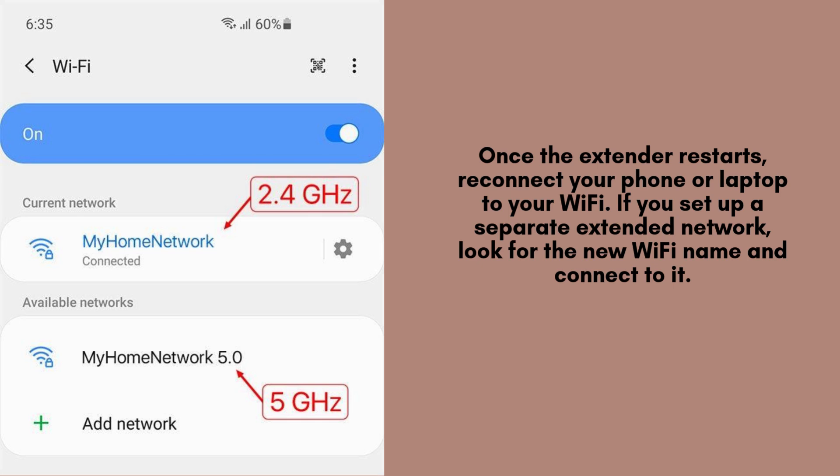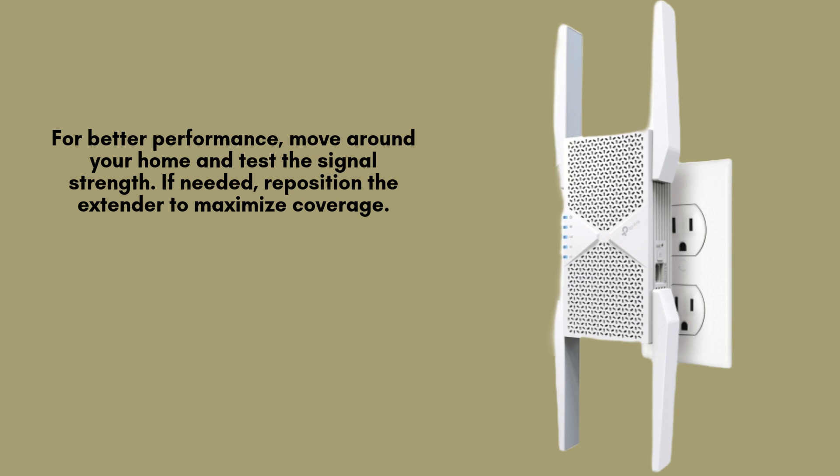Select the option that best fits your needs and click Next to proceed. To ensure optimal performance, walk around your home and check the Wi-Fi signal strength in different areas. If you notice weak spots, try repositioning the extender to a more central location where it receives a strong signal from the router, maximizing coverage and stability.